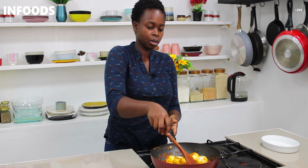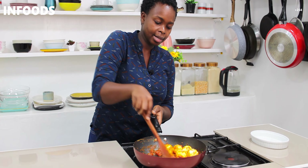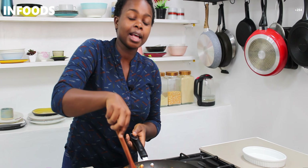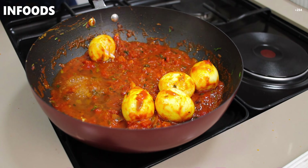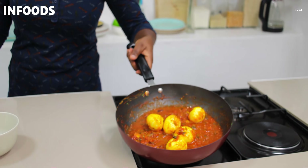As my tomatoes are cooking, I'm going to add my spices — you can check out the spices I'm using in the description box. Then I'll add half a teaspoon of ground ginger, half a teaspoon of salt, and half a tablespoon of tomato paste.